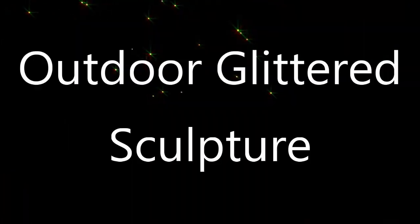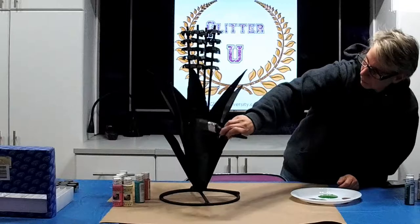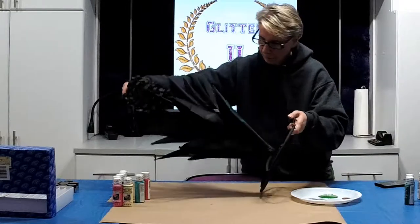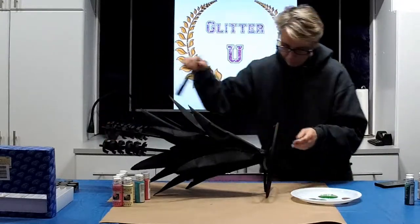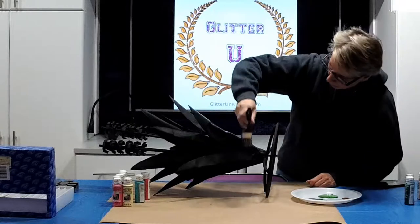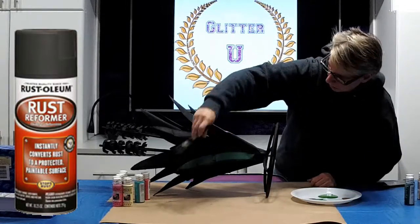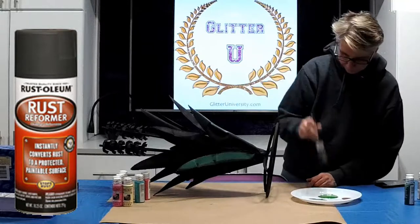Welcome to Glitter University. Today we're going to cover an outdoor glittered sculpture. We found this rusted metal welded flower that was very rusted, so I took Rustoleum Rust Reformer, which is a black spray paint that actually neutralizes rust.